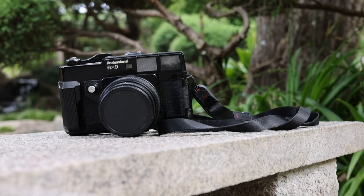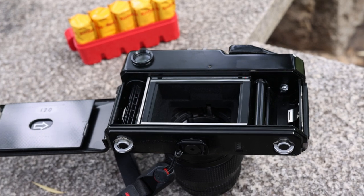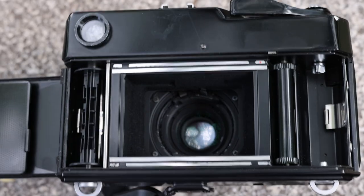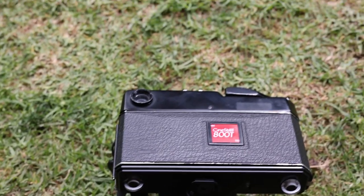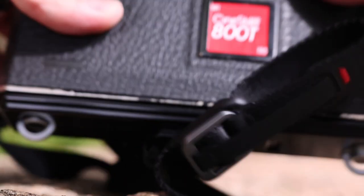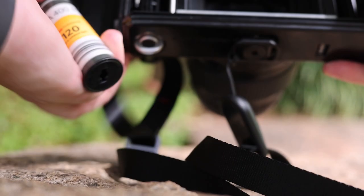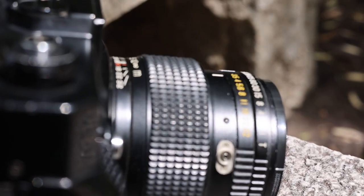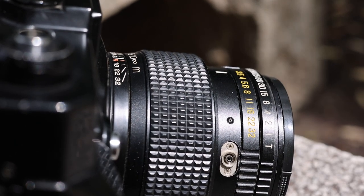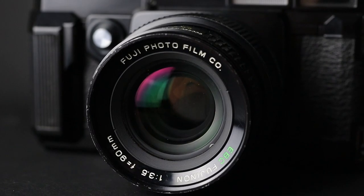The Fujika GW690 Professional was released in 1978, shoots 120 film and 6x9 exposures. It's completely mechanical — no electronics — so I actually had to use my R5 as a light meter for my film camera. Adding to the simplicity is a fixed lens, so no need to think about changing lenses or upgrading. It is what you get: a 90mm 3.5. This camera deserves its own video, so I'll get into the details a bit later.